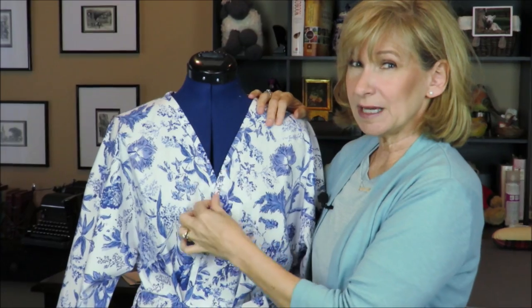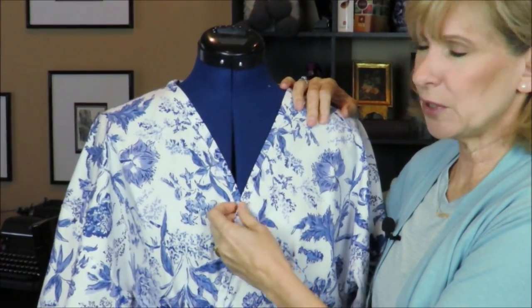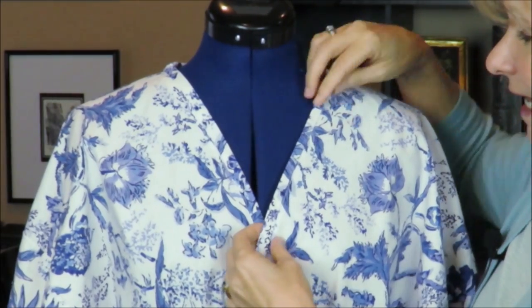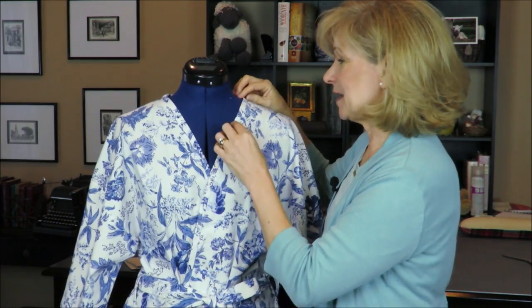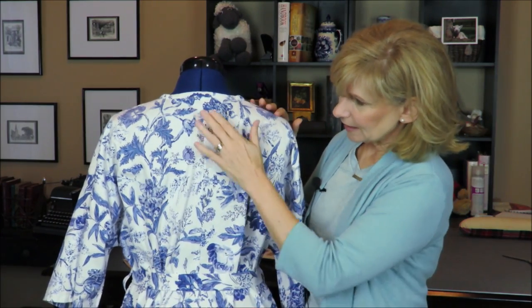What did I find tricky about applying the bias tape? The first part — you put right sides together and stitch it on, then fold it back over and stitch it again. While I did just fine stitching from the wrong side, I don't like the way it looks right here, so I have to investigate the proper technique for that. If you know, give me a comment down below about where I can go to look for that.